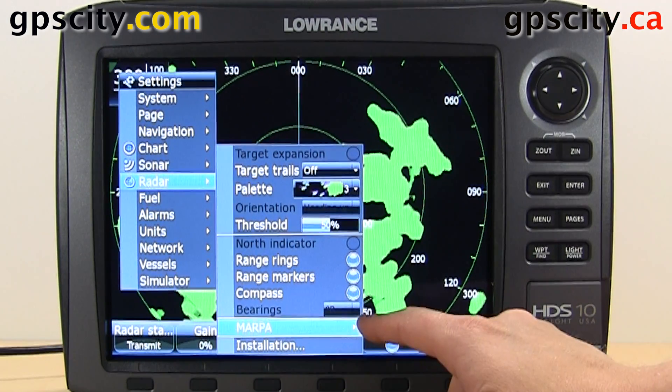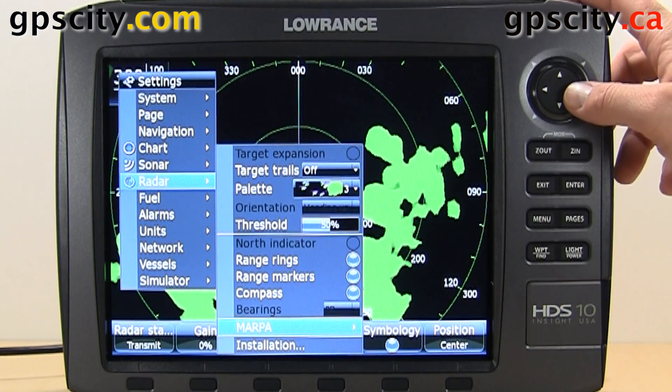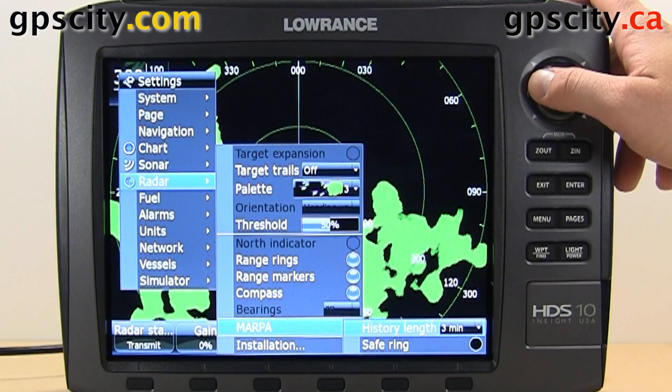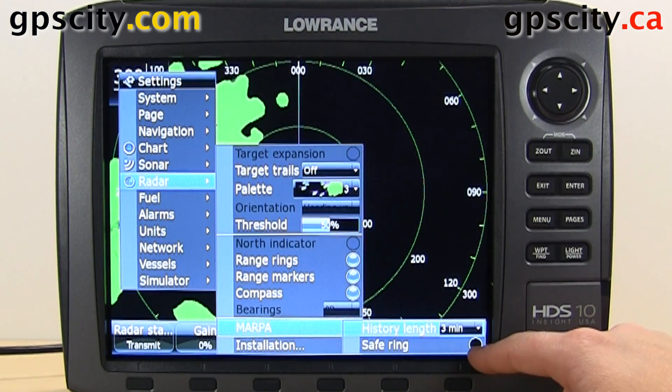Bearing — it's grayed out right now, but when it's not grayed out, we could adjust that. MARPA, which stands for Mini Auto Radar Plotting Aid. We have some settings in here — we have the history length, right now it's set to three minutes. We have the safe rings here, just to let you know whether the object is safe or not.